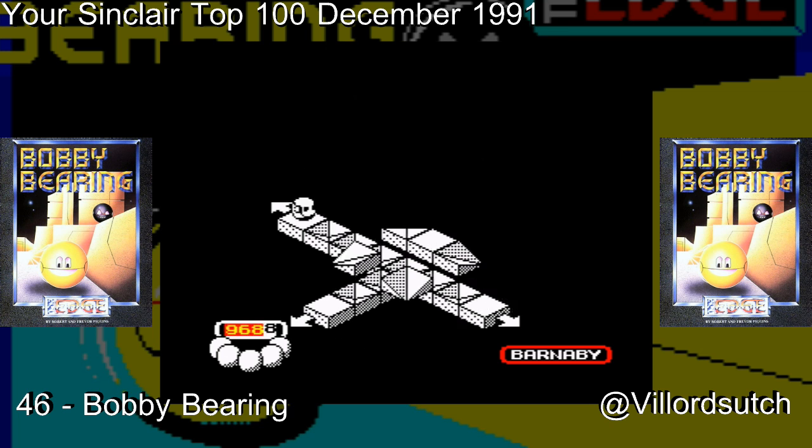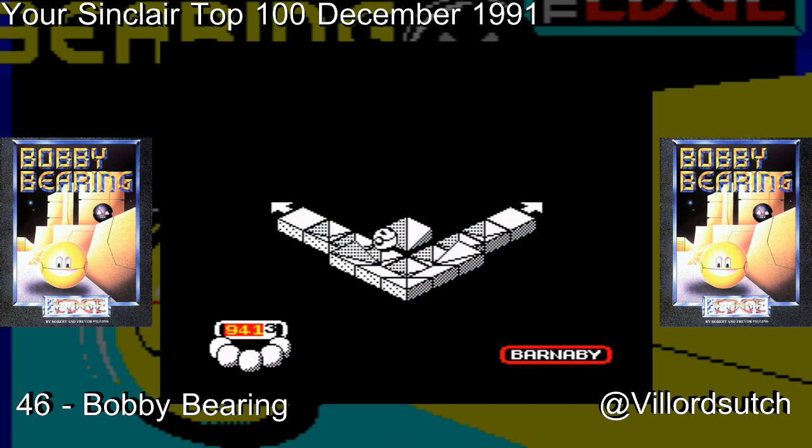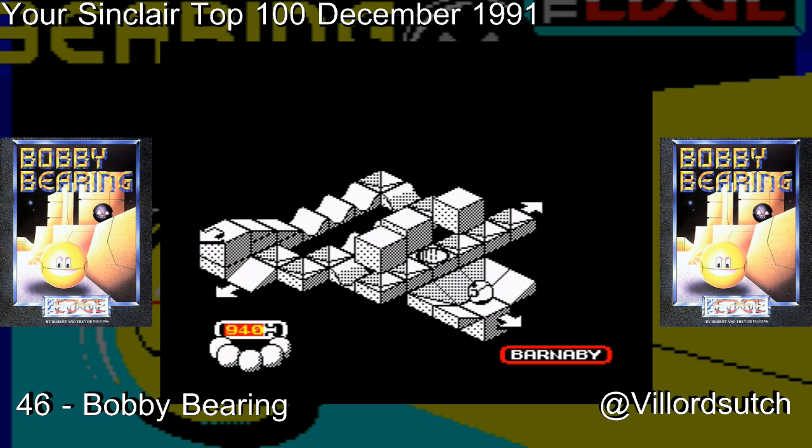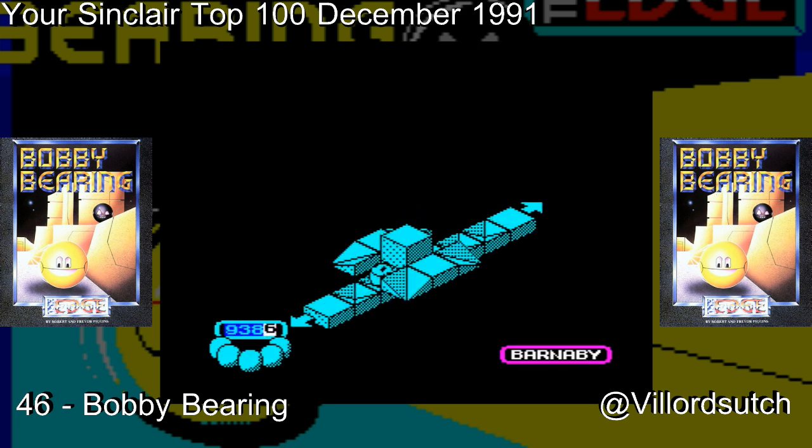Now, Bobby Bearing — you remember a while back we reviewed Gyroscope, that was at number 77, and you'll remember I didn't really like Gyroscope. Now, in initial glances of Bobby Bearing you may think this looks a bit like Gyroscope, and yeah, it does a little bit — as in it's 3D isometric. However, Bobby Bearing plays a hell of a lot better than Gyroscope. If an ant farts, you're dead in Gyroscope.